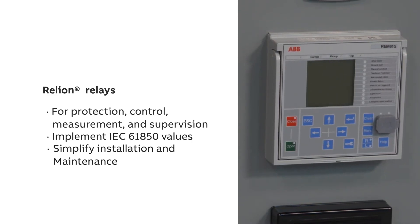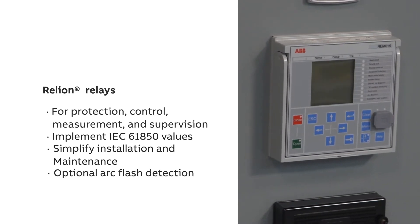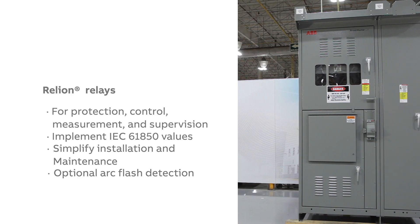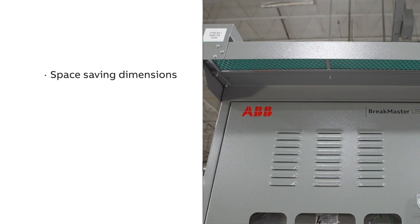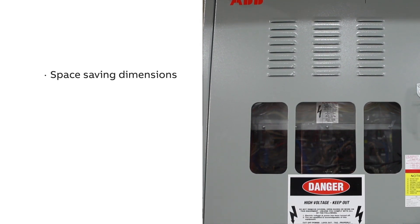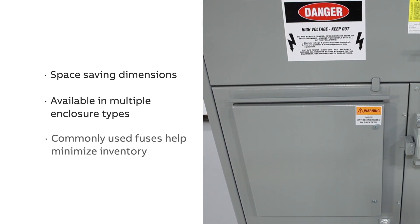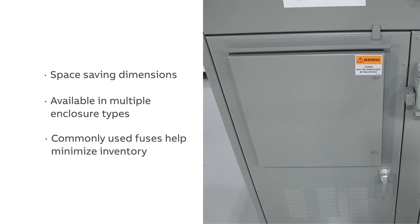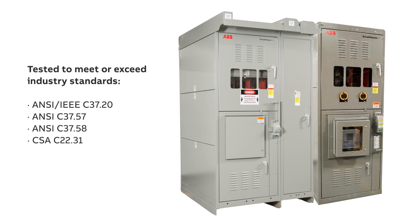With world-class technology, Reliant relays simplify installation and maintenance in motor applications and are offered with optional arc flash detection to help limit damage to assets in the event of arc flash incidents. Brake Master LIS and Brake Master V are offered in 35-inch wide by 50 or 60-inch deep construction that helps save floor space when compared to medium voltage metal-clad switchgear. Both are also available in multiple enclosure types, and a variety of commonly used fuses are provided with Brake Master LIS to meet customer requirements and help minimize inventory.